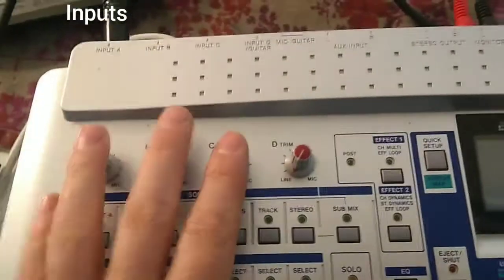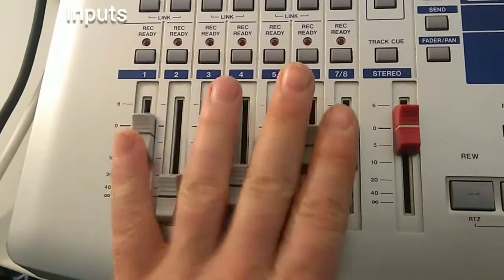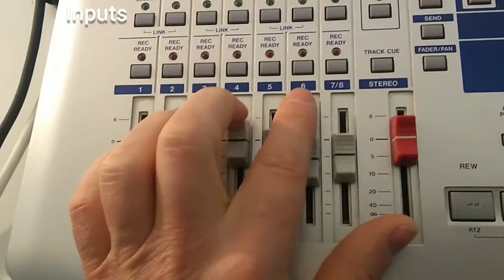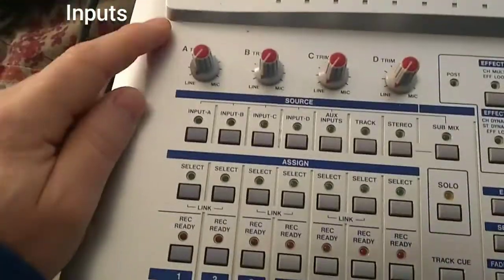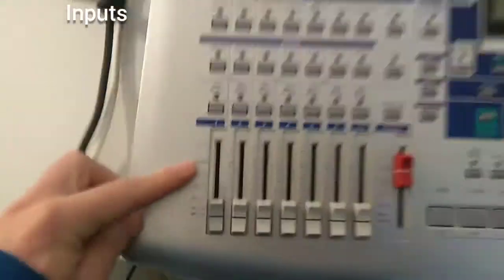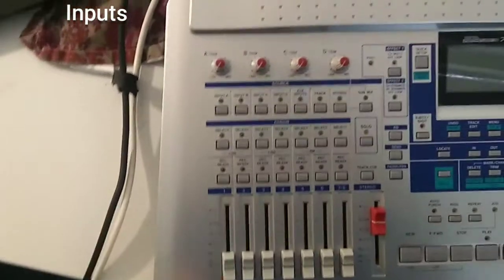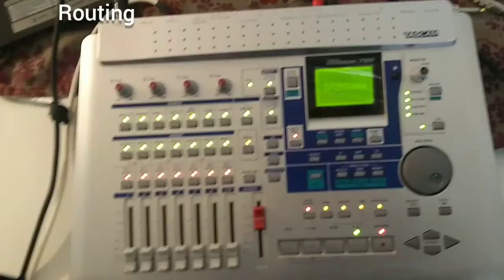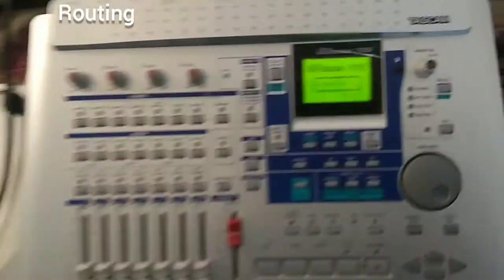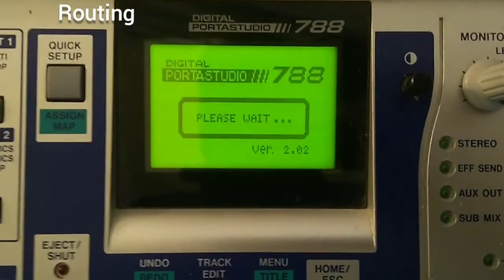In total you have six inputs, and you can route those six inputs freely to the control section which has eight channels. There is no fixed physical connection between, say, input A and the first channel. Before we look at that, let's power the device up. On this device we've got firmware version 2.02, which is the latest.